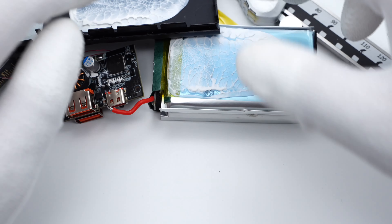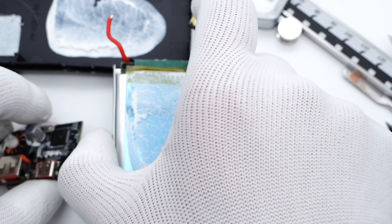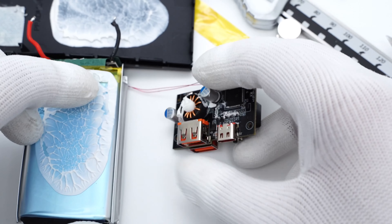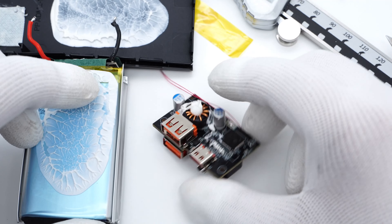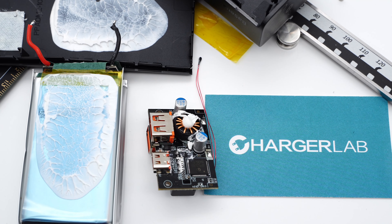That's all the components of this 30W BASIS power bank. It not only supports 30W output, but also 18W input, so you can fast charge your phone and accessories with three USB ports. Its internal structure is relatively simple and neat. That's all for today's video — you can click the link in the description to learn more if you're interested. See you in the next video. Bye.